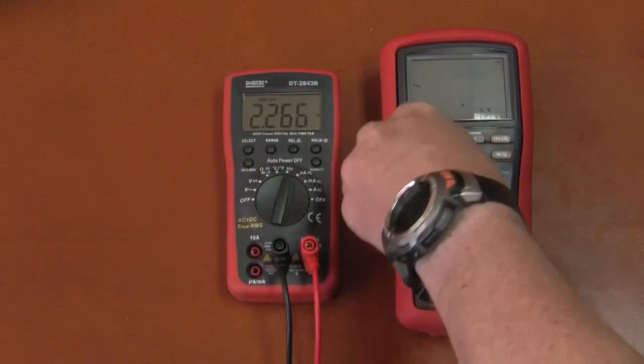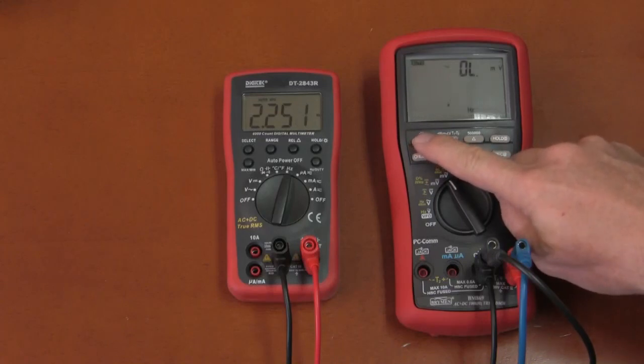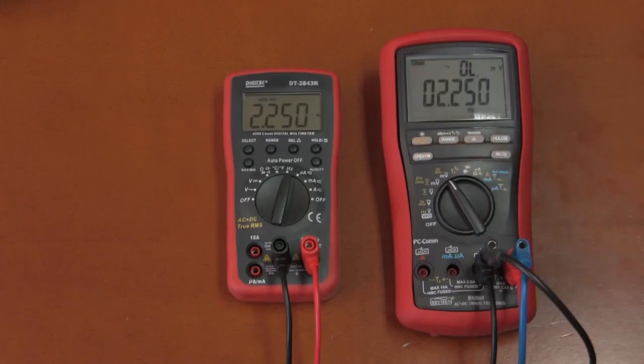Switching to frequency measurement and comparing against the Briman: at 100 Hz they agree 100%. At 1 kHz, 10 kHz, 101.4 kHz — both see the same thing. At 1 MHz and up to around 2 MHz (the top range of the function generator), the Digitec holds on very well all the way through.